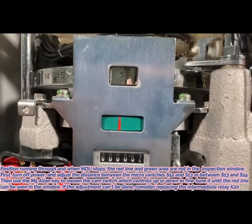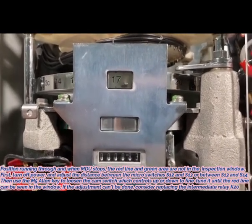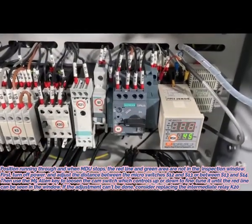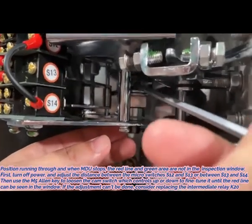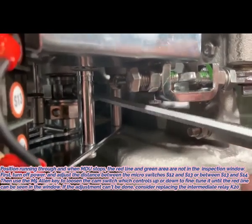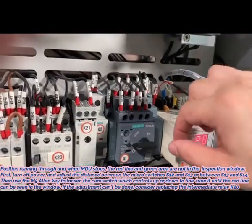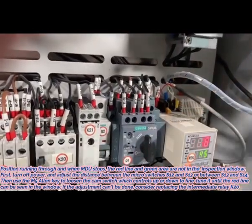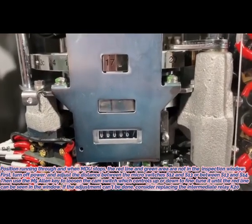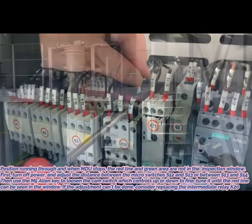6. Position running-through: when MDU stops, the red line and green area are not in the inspection window. First, turn off power and adjust the distance between micro switches S12 and S13, or between S13 and S14. Then use an M5 Allen key to loosen the cam switch which controls up or down and fine-tune it until the red line can be seen in the window. If the adjustment cannot be done, consider replacing the intermediate relay K20.